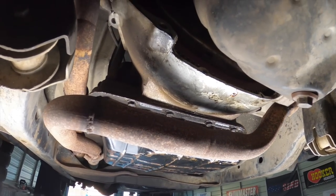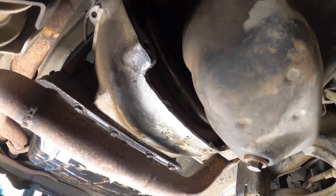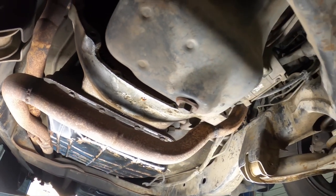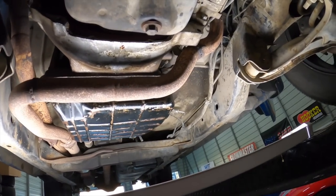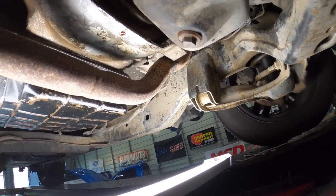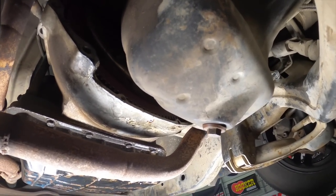You guys heard that noise coming when we turn over the engine. Since it's hard to determine whether it's coming from the engine or the transmission, what I'm going to do is take out the bolts holding the converter to the flex plate — there's four of them — and turn over the engine. But just before I do that, I want to show you guys what it sounds like with everything connected. It's kind of a little screeching sound. It could very well be something in the engine, but we want to try to diagnose it as thoroughly as possible.